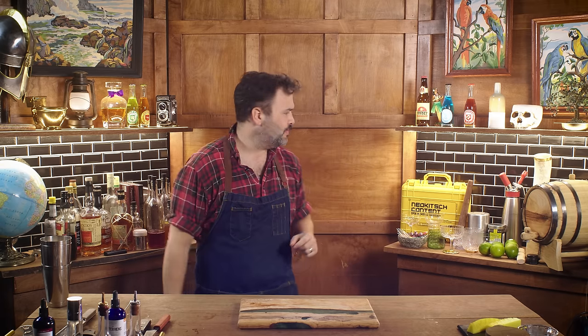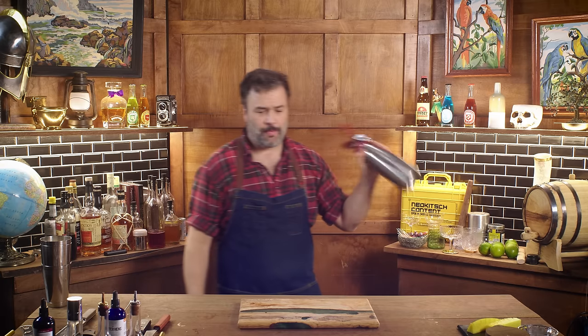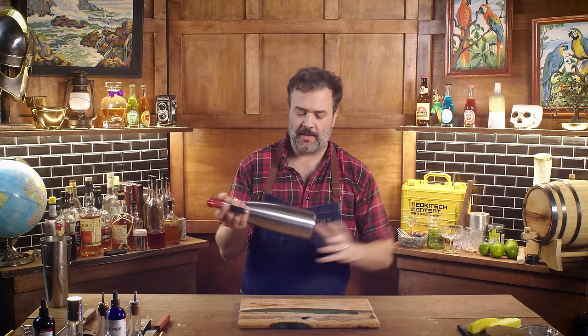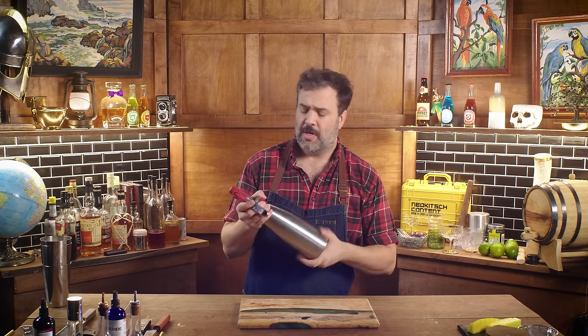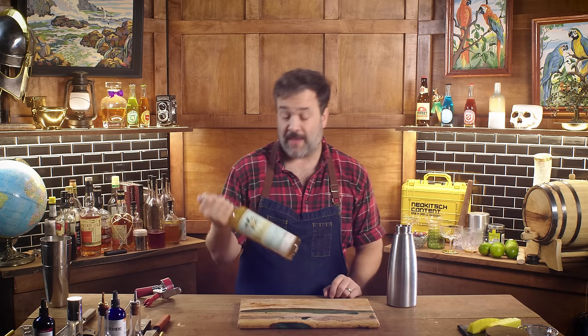It starts with making passion fruit foam. I'm going to use my ISI whipper — we'll put a link in the pinned comment and up in the corner, you can pick one up on Amazon. If you do, please use my affiliate link. I'm going to make a foam of my favorite passion fruit liqueur, which is Chinola. When you need to add passion fruit to a drink — and frankly you should need that more often — this is the one I really like to use.